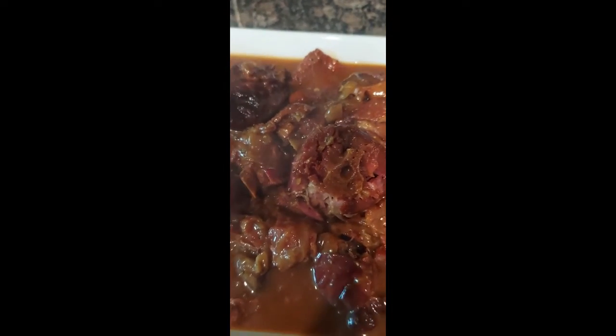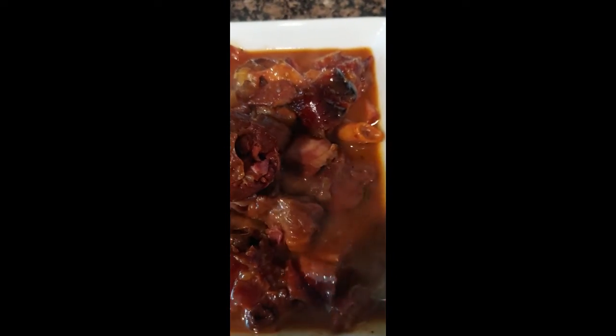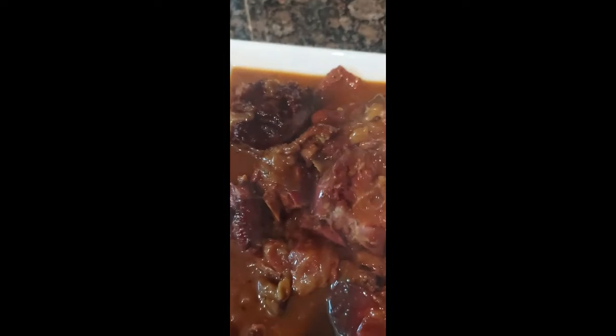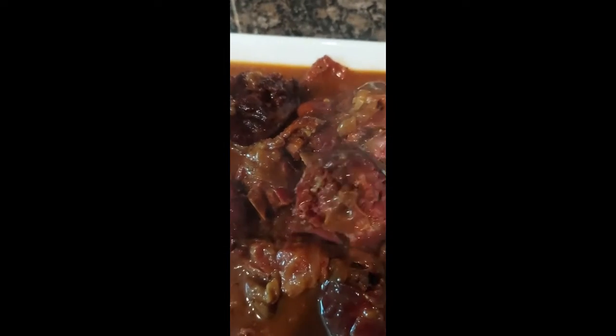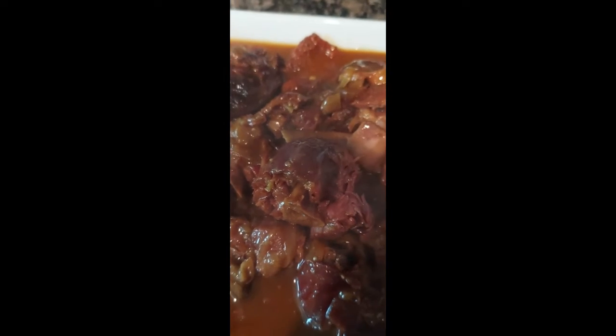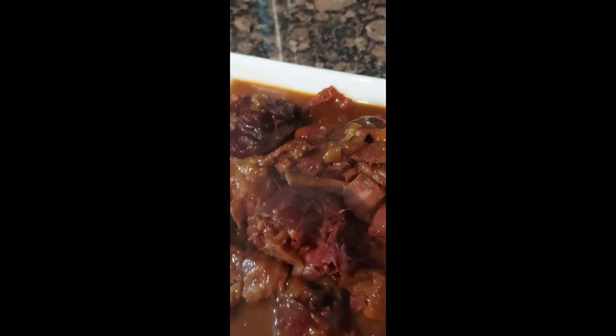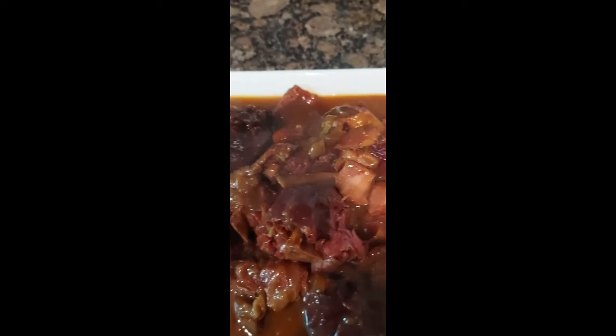If you want to thin it out where it's more soupy, you can see the thickness of this is more of a gravy. So if you want it more soupy, go ahead and add a little bit more broth. But that's gonna do it, you guys! As always, love yourself, love somebody else, and until next time, y'all take care. Bye!